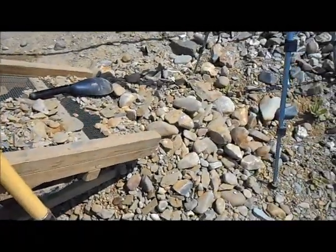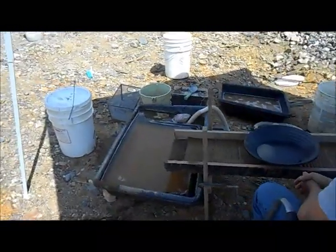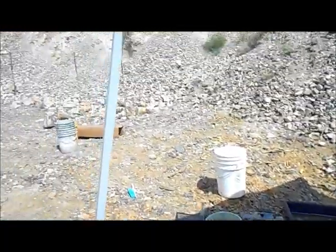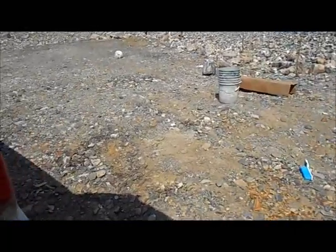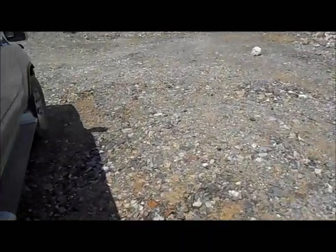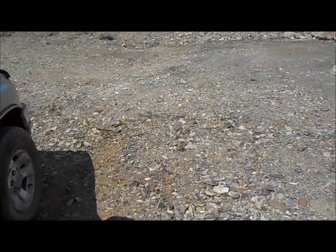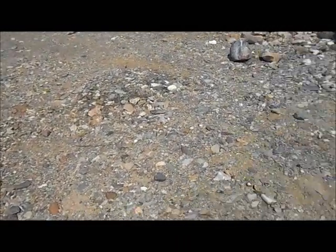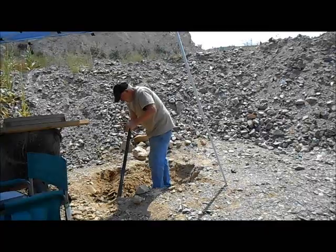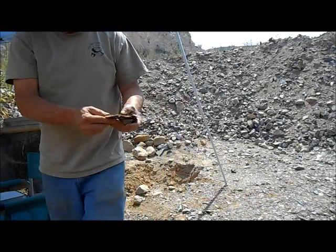We haven't dug much dirt at all, you can tell. Here's our tailing pile back here of the oversized. This is going to be a fun day if it doesn't get too blasted hot. Nobody's dug out here since they had the equipment in here, so I'm feeling pretty lucky to be able to do this. The bedrock just crumbles when you hit it — real shaley stuff.